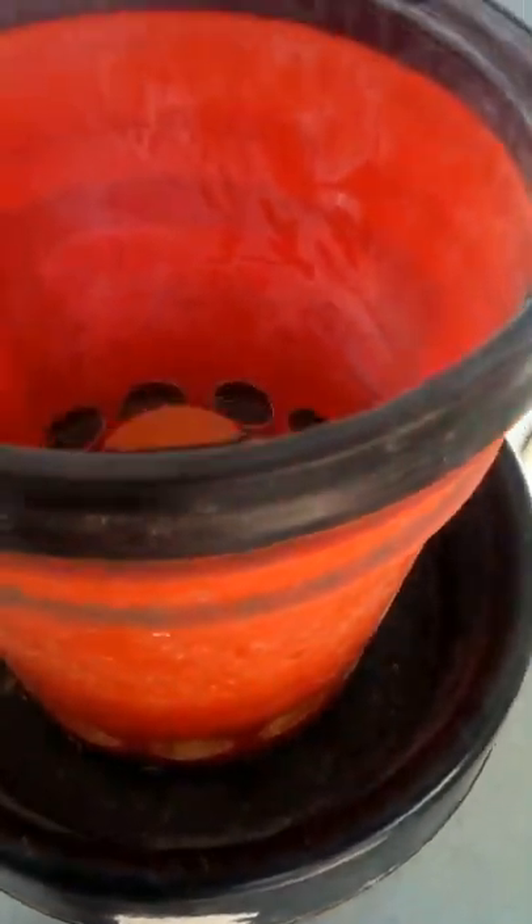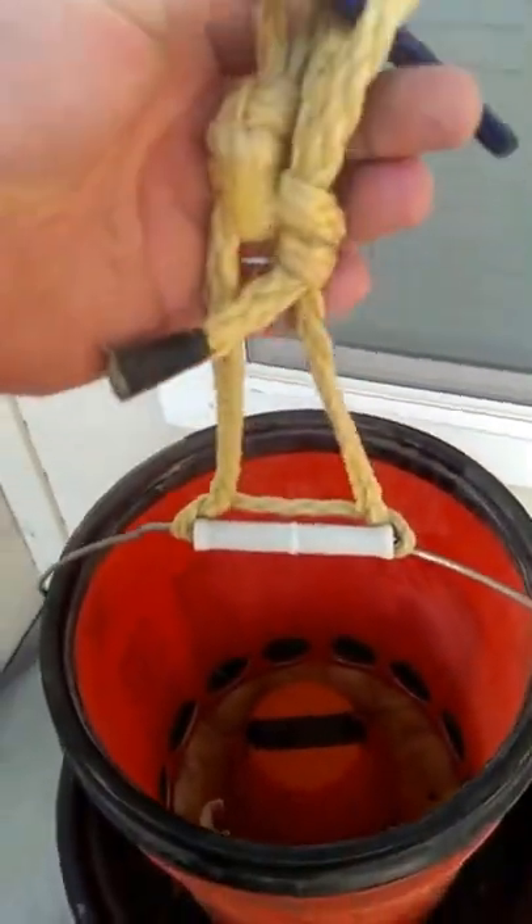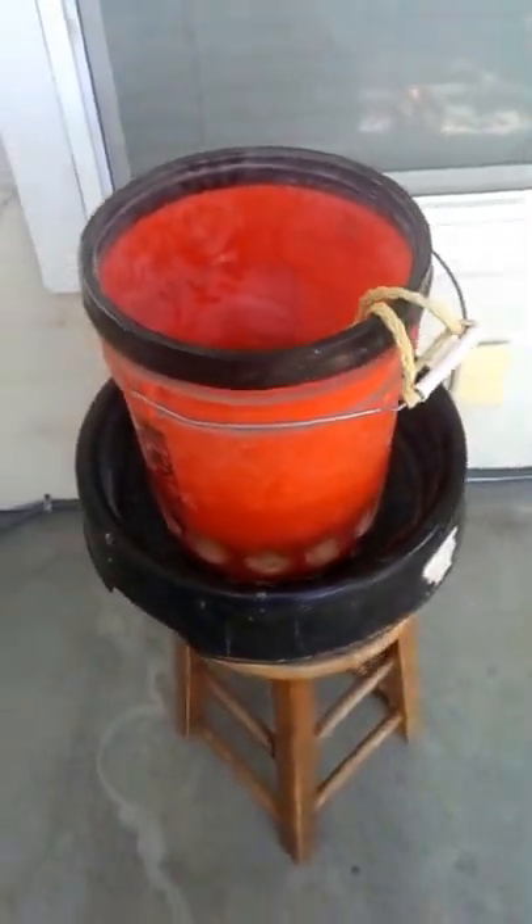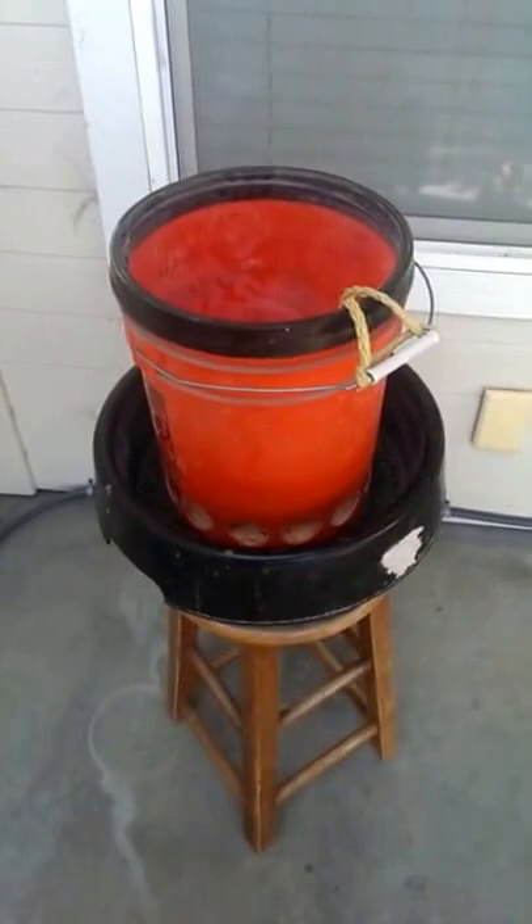When you pour your feed in, it hits the pot and pushes the feed out the holes. You can look in here and see all the holes all the way around — I just spaced them two inches. You screw the lid back on, put a piece of rope and carabiner, and hold it so they can just barely get their heads in so they can't make a mess.